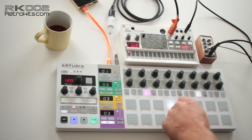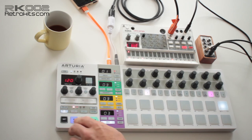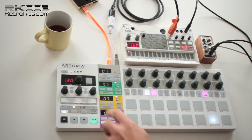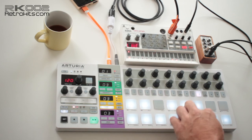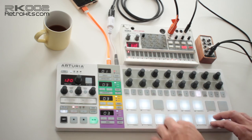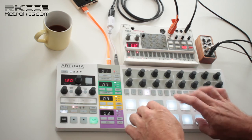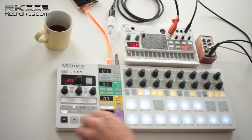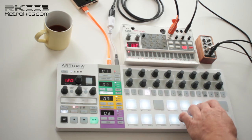This melody comes from Volca sample channel one. When you switch tracks you can tune Volca sample channel three. Note that the RK2 also does note length — it simulates a note off message, although the Volca sample is a sample trigger device only. And now the third melody on channel two.